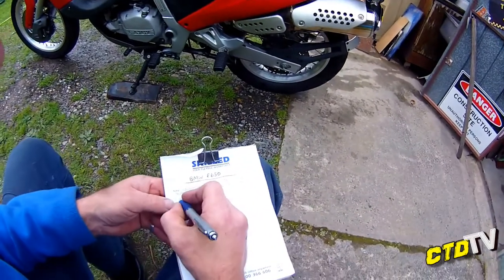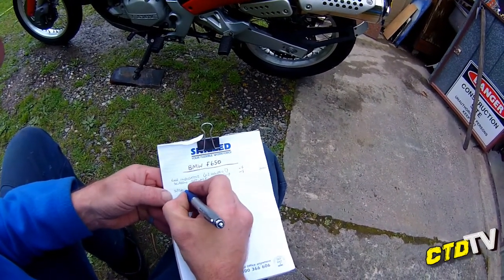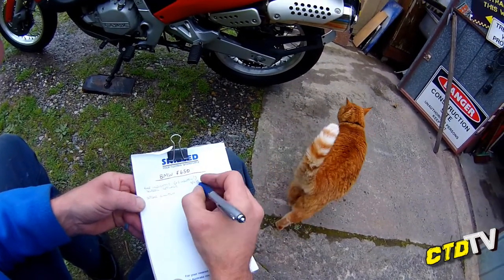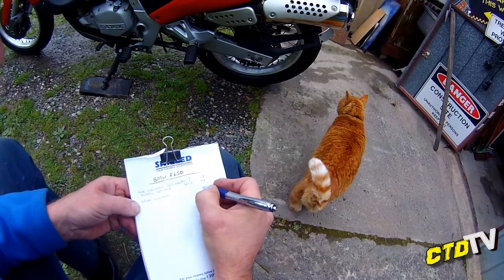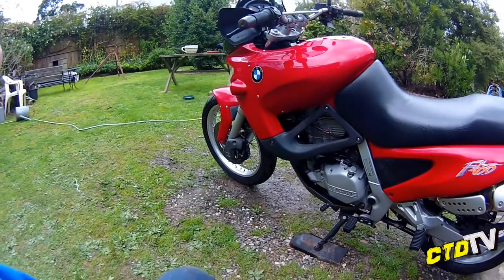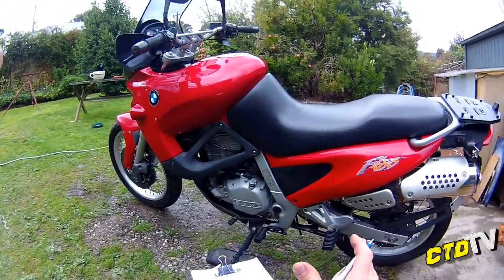Definitely the clutch. Sprag clutch. New — I think it's going to be about $350 but I'll have to reprice that. There's an excellent write-up on one of these. Excellent write-up.